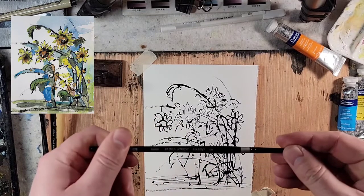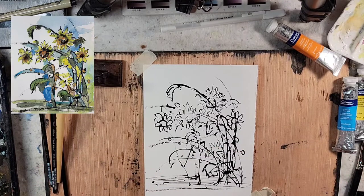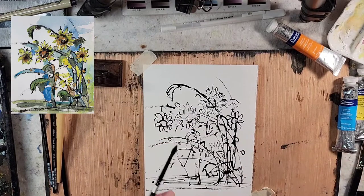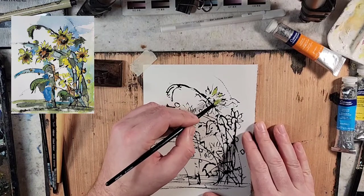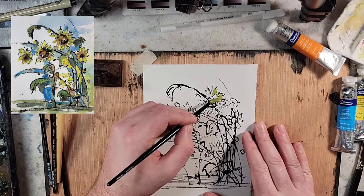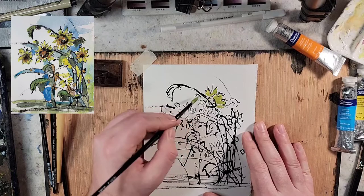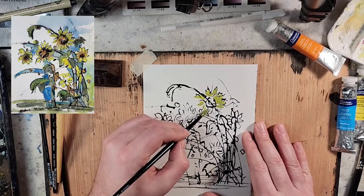I'm going to pull out a brush that is really common but I just never use it. I think it's just a round number six, Silver Black Velvet. I'll grab some lemon yellow and see how it sits on top. With my tendency for a fast and loose approach, I'm probably not going to fill in the lines that well.